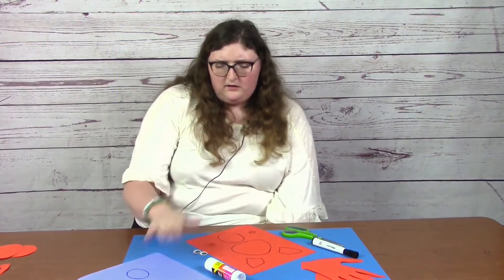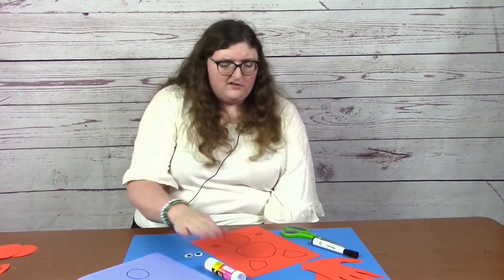And then on the purple page, we are just going to draw our inner ears, our bat's smile, as well as our bat's stomach. And then we'll also need a set of googly eyes, some scissors, a marker, and a glue stick.